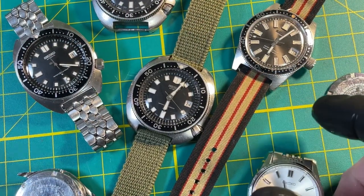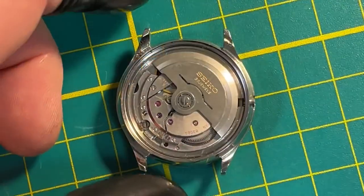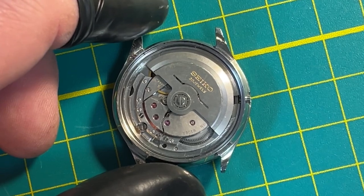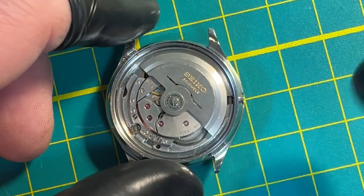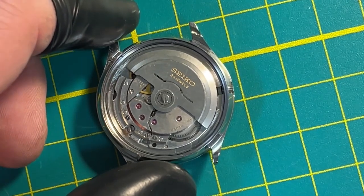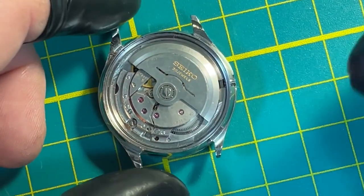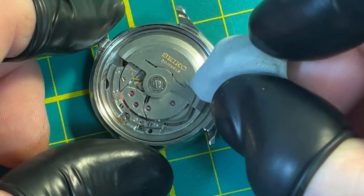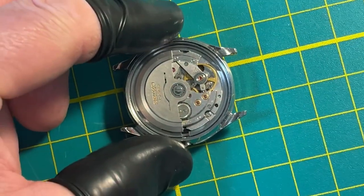These have 27 or 30 jewels — very cool movements. This is an unrestored watch, the worn 8306-1000. You can see the way that these go. It can be kind of a dirty movement, but even with that you can see how pretty they are. They're beautifully made.